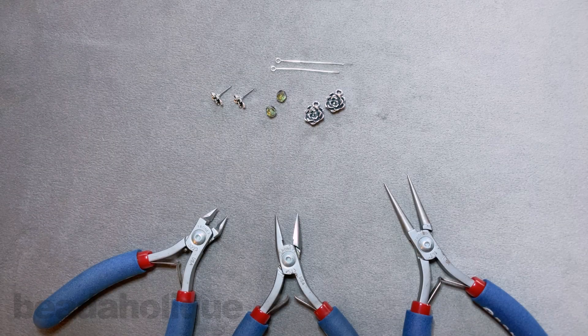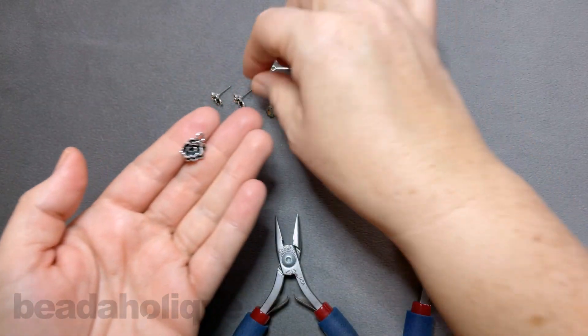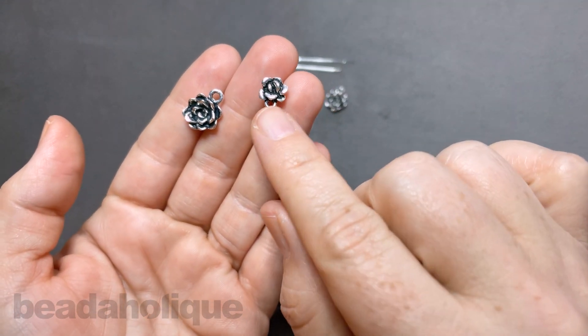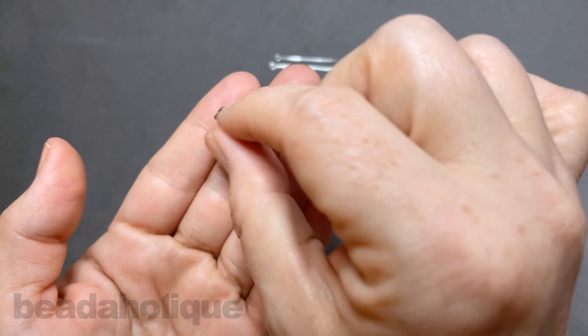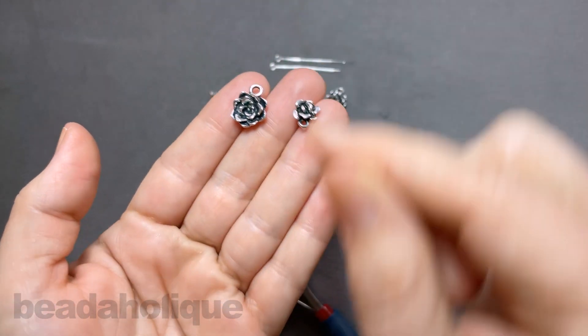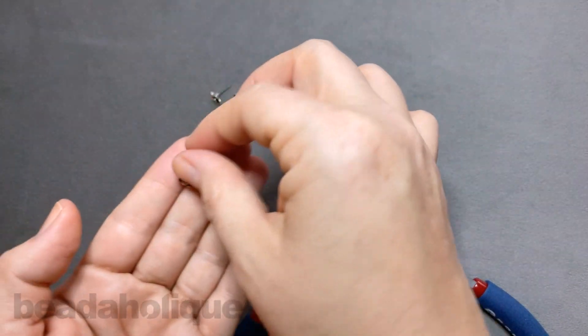Hi, this is Kat with Beadaholique, and in this video I'm going to show you how to make the silver succulent earrings. Today I'm going to be using some charms and posts from TierraCast, and this is from their renewal collection. You can see we have this beautiful little post that has a loop on the bottom, and this beautiful charm that I just love. It's beautiful and three-dimensional, so you're really going to get a nice style — they almost look like little roses.